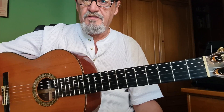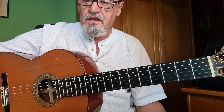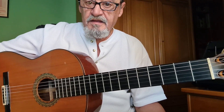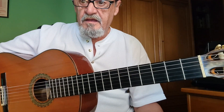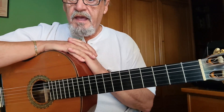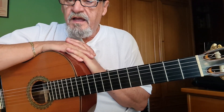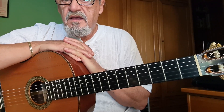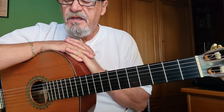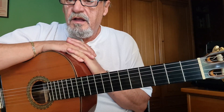Facilita, ¿verdad? Y el pedazo de compás que lleva y entra muy bien. Como digo, cuando terminéis el vídeo estáis tocando por bulería. Así que de esta forma lo que pretendo transmitiros es que no hace falta ser un virtuoso para tocar por bulería. Tenemos por ahí falsetitas muy fáciles, muy asequibles para nosotros y haciéndolas bien, pues podemos armar un fiestón.